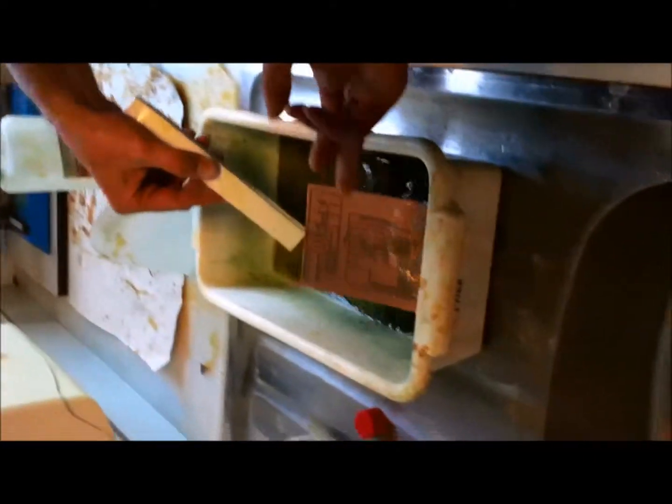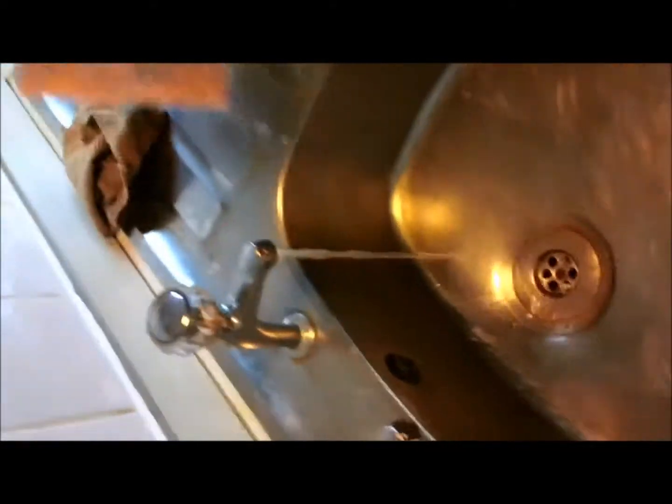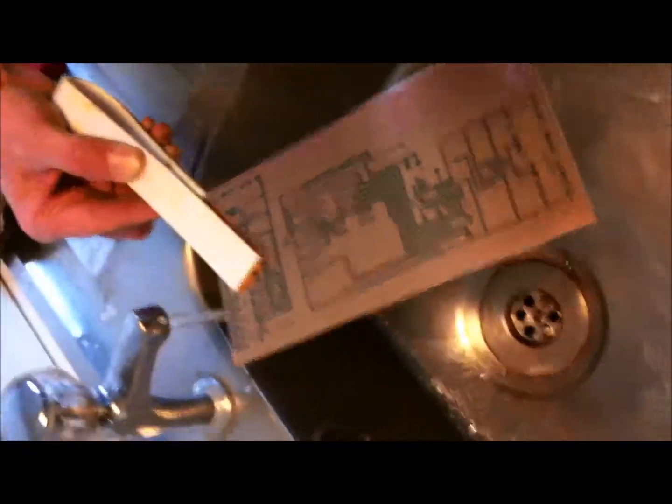So you know this green part here, the actual track — that's the bit where the UV light couldn't get through, so it's left that part. What we've done is dissolved the parts where light could get through. Now we're left with this. You only want the copper that's underneath that green layer. There's still a little bit of green on there.